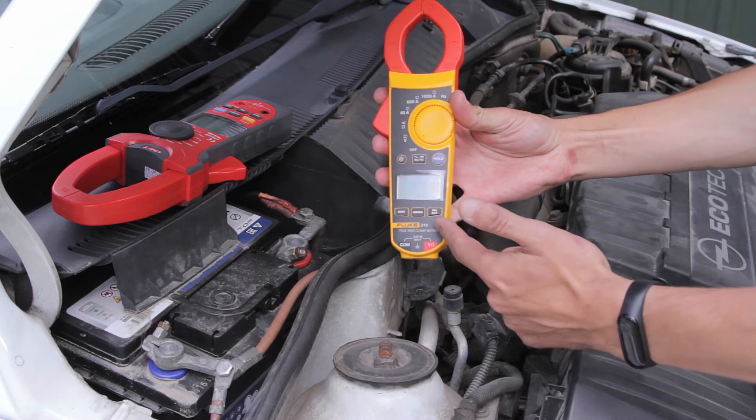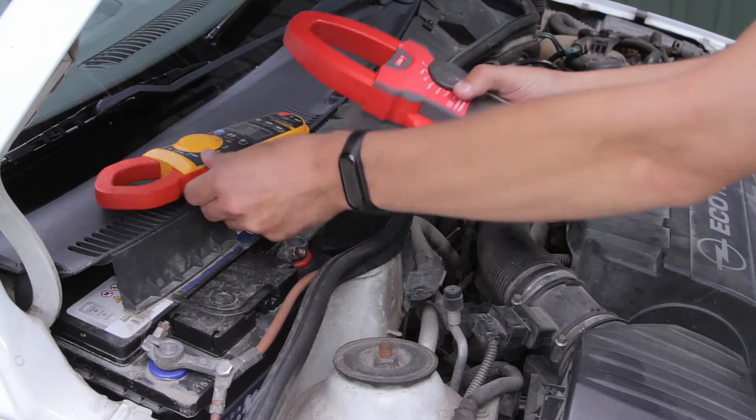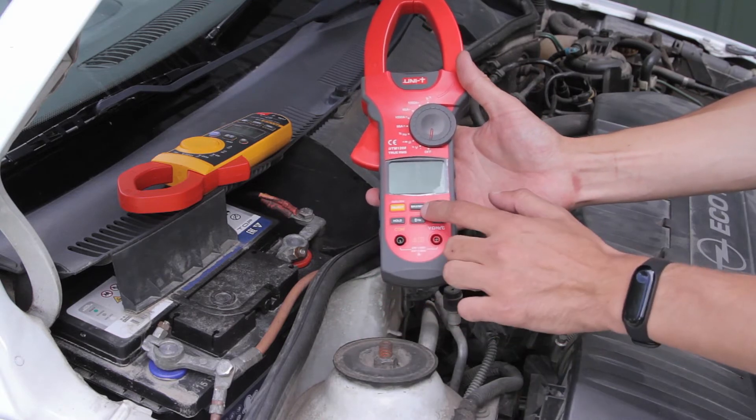This mode ensures a higher sampling rate of maximum current values. That allows detecting inrush current peak values. A lot of clamp meters have the inrush mode but it mostly allows measuring AC inrush current.